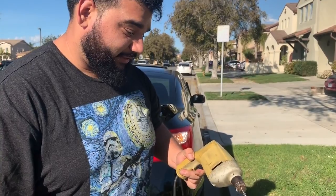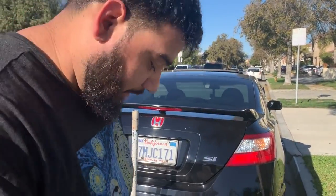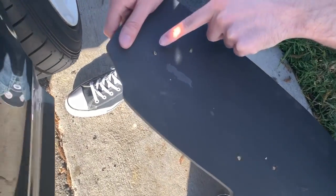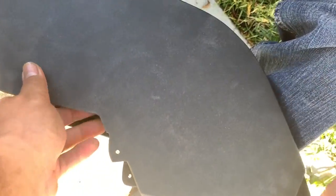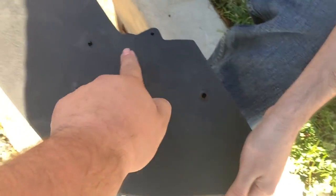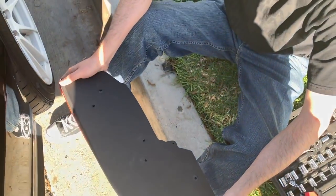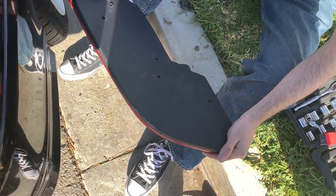Shout out to Victor for having the drill — we can actually do stuff now. So we're just gonna do the other side and call it a day. Real quick guys, we are using that hole, that hole, and that hole. We're gonna put this right on top. Victor, flip it over and we're gonna drill downward to make it match. That's a lot easier than trying to eyeball it again.